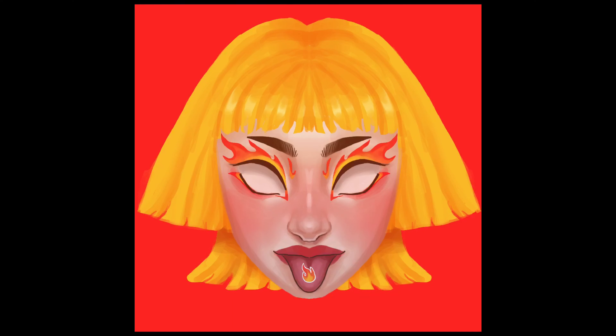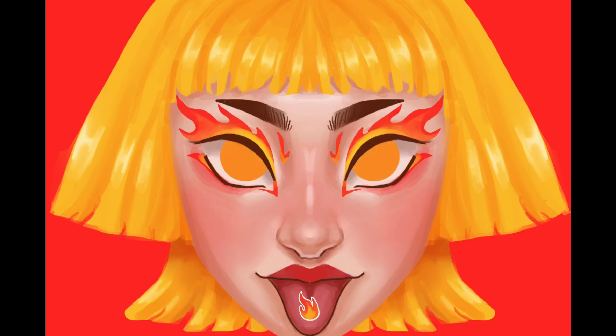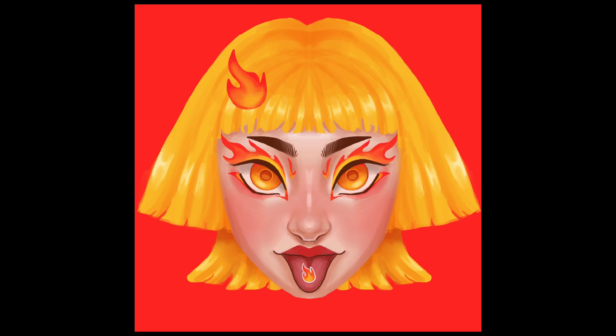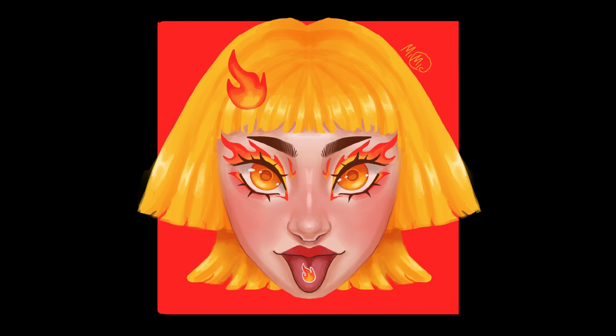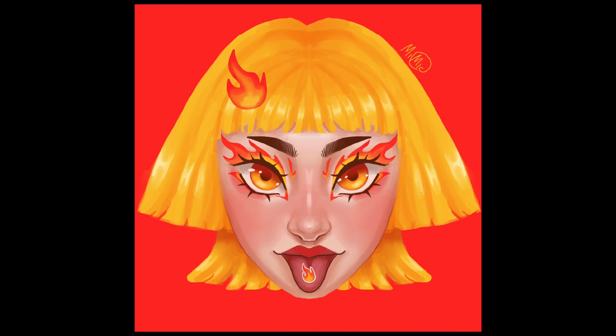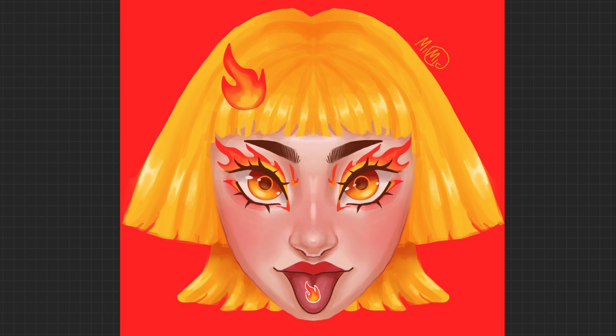Here I'm also experimenting a little bit with color — some reddish tints to the hair which I decided to take away, which I kind of regret now. Then I'm adding in the eyes, keeping it on the orangey, yellow, red spectrum — the only colors I let myself use here. I'm experimenting with line art, then I gave her a little flame in the hair, darkened up the eyes, and then she is done.